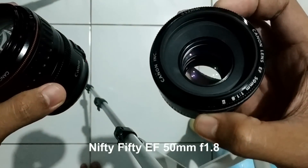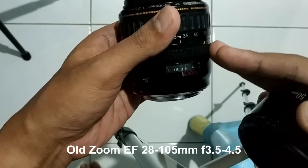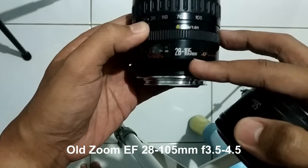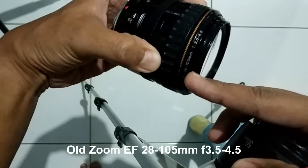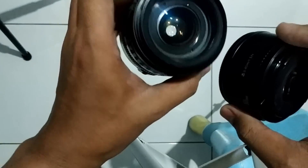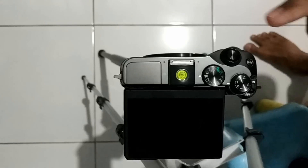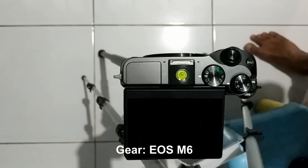I'm going to test this adapter with two lenses. One is this nifty fifty, the Canon 50mm f/1.8, and the other is this Canon old vintage zoom, 28 to 105 millimeters, which has an aperture of f/3.5 to f/4.5.